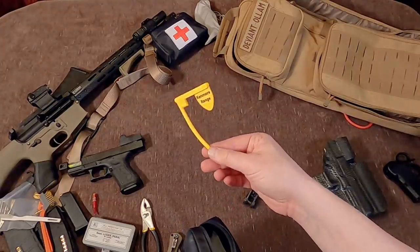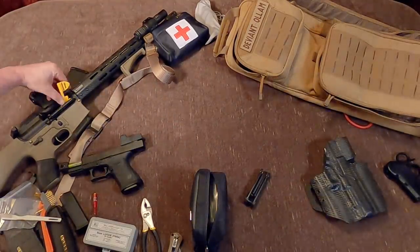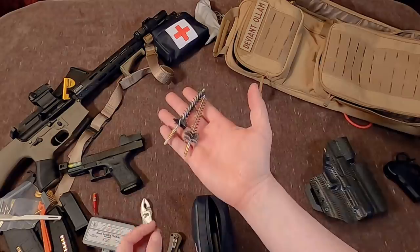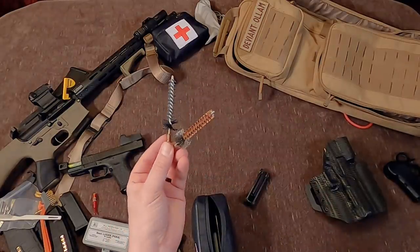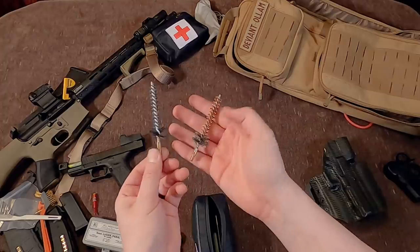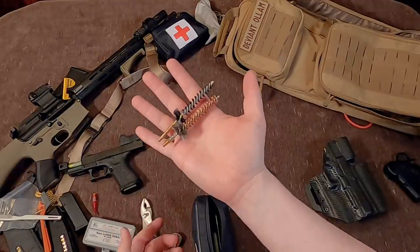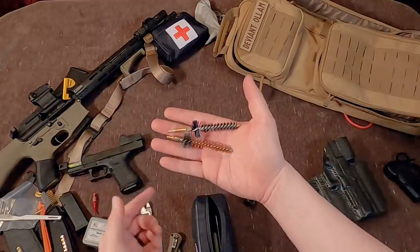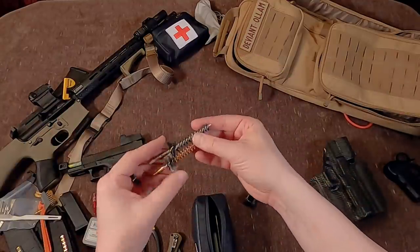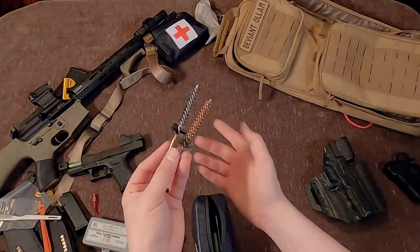Speaking of being at the range, having a chamber flag — I know you can make your own and a lot of ranges have them, but being able to positively and clearly show people that yes, my gun absolutely is cold, clear, safe — it's just being a good neighbor. I'll be honest, I bought some chambermaid brushes and I literally don't think I've ever used these. At the end of this video, if you want AR brushes that you probably never need, that's the giveaway in this video. Look down the link below — all my videos have a giveaway now if I can manage it. One or both of these brushes could be yours.